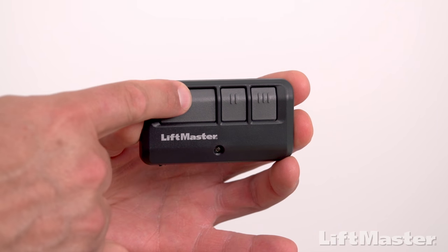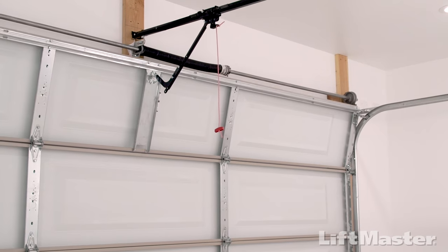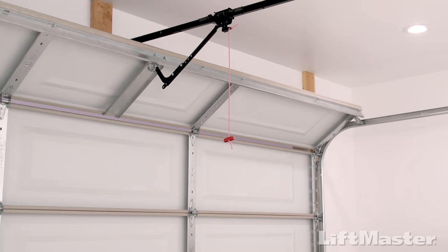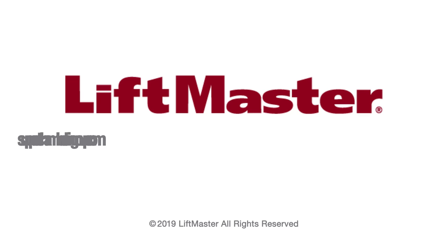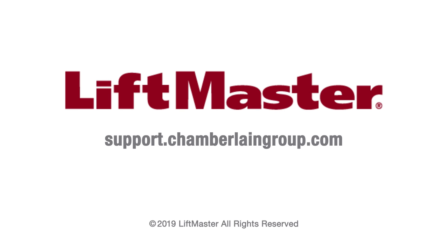That's it. Test by pressing the programmed button — the garage door will move. Follow these same steps to program the other buttons. For more information, visit support.chamberlaingroup.com.